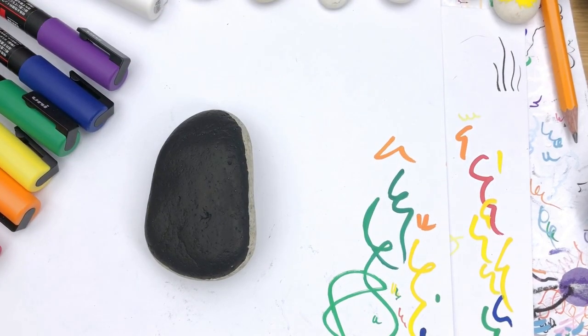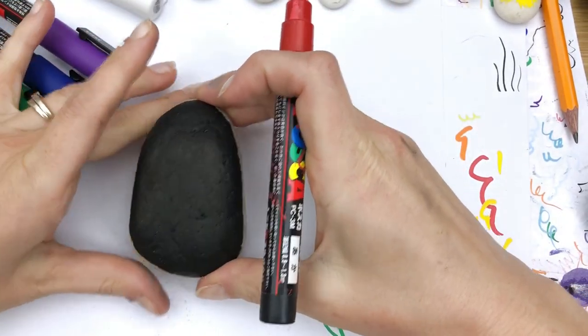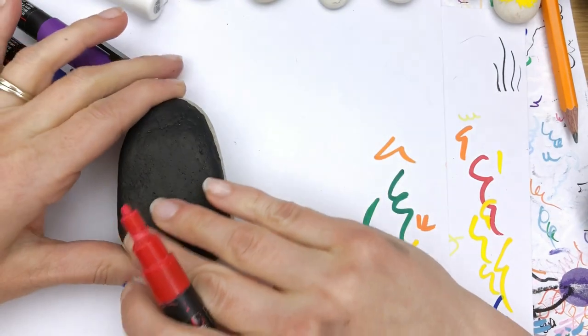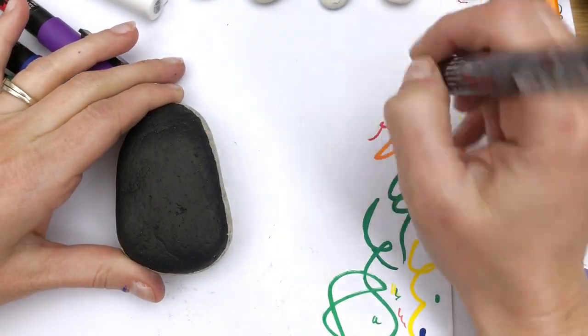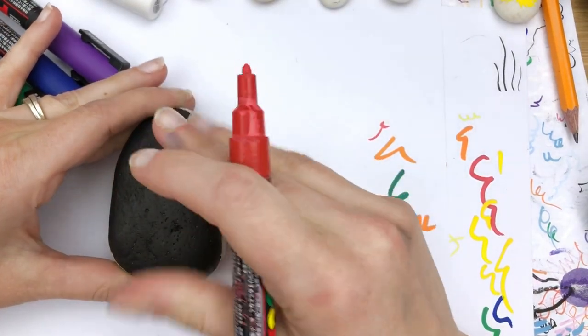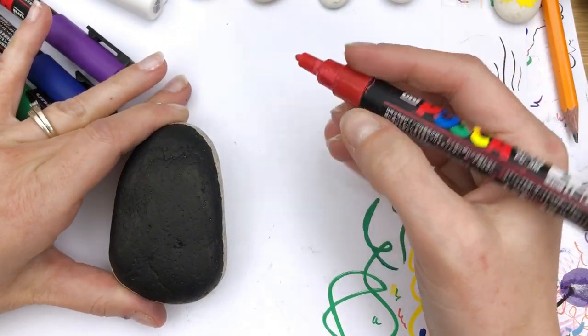Hello everybody, welcome into Rock Painting 101. I am still on my rainbow kick — I just love doing things with rainbows. I've started this one today with just a black base coat because I really want this to pop, and I'm going to do kind of almost like a celestial look to it. I know rainbows probably aren't in outer space, but I wanted to do rainbows and stars.